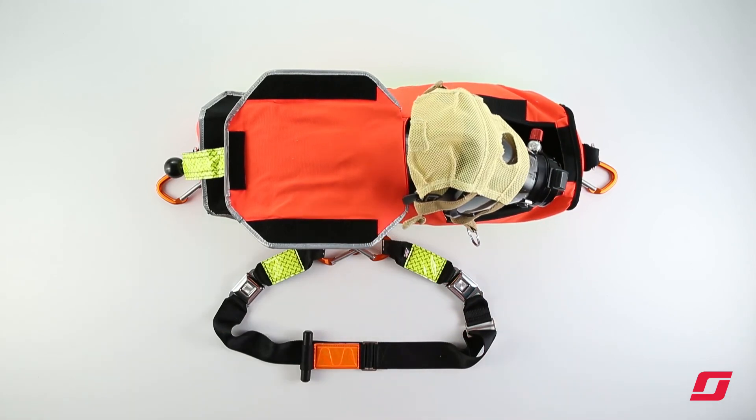For more information on the RIPPAK FastAttack, please visit www.scottsafety.com.